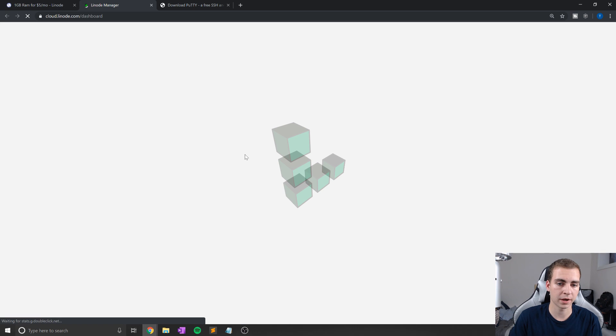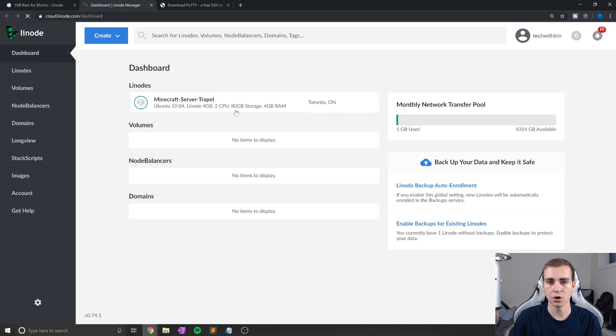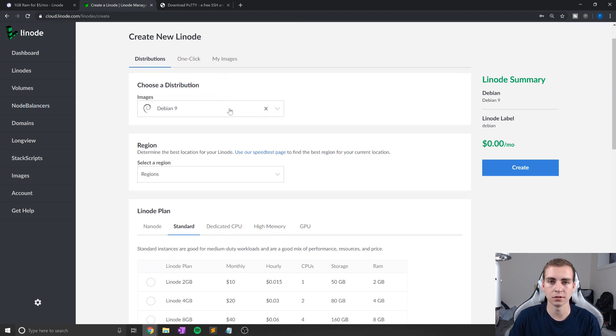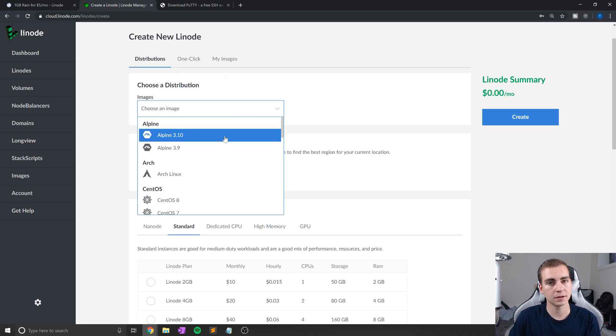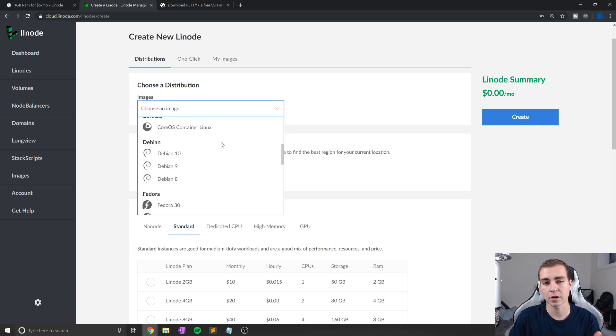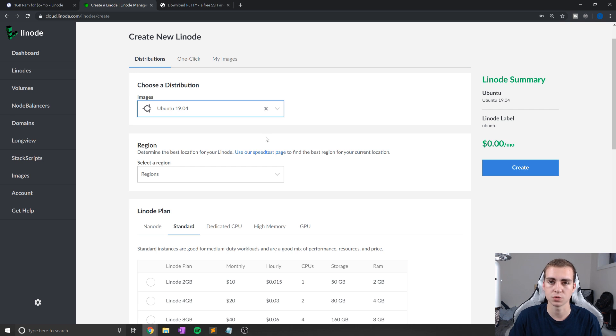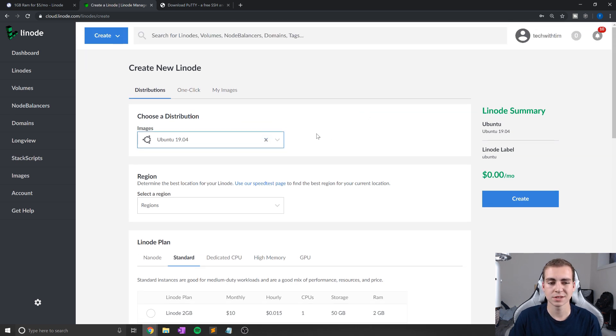If you guys aren't interested in actually hosting the MySQL server and want to use this for something else, Linode essentially allows you to host anything — if it can run on Linux, you can host it on Linode, like a website, an app, a MySQL server, a Minecraft server, anything. Linode actually has 10 data centers, which means you can get low latency wherever you are in the world. They're also opening a new data center in Sydney, Australia by the end of the year, which is exciting for any Aussies out there. Anyways, that's enough about Linode — let's start setting up our server.